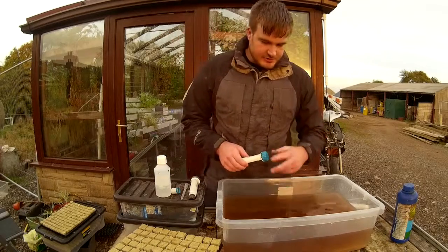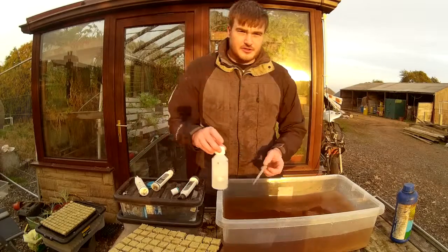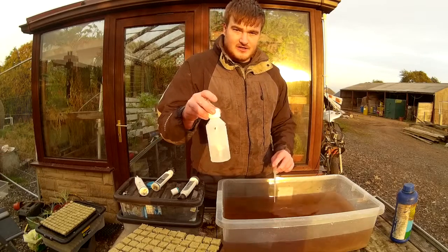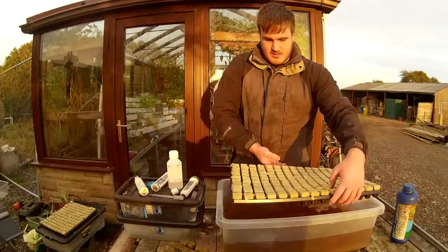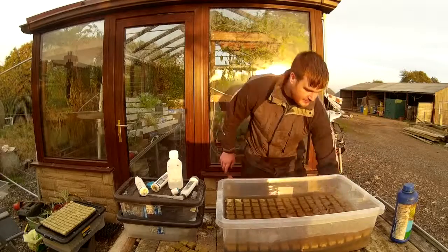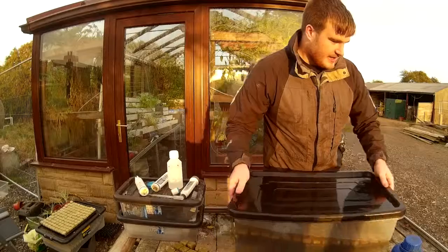The next step is pH. We need to make the solution a pH of around 5.5. I've just adjusted the pH down to 5.5 using some acid or alkali in a pipette. The next step is you take the starter cubes, put them in there, put the lid on and move them out of the way because they're going to soak for around half an hour.